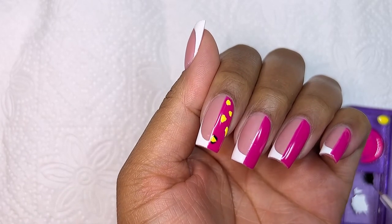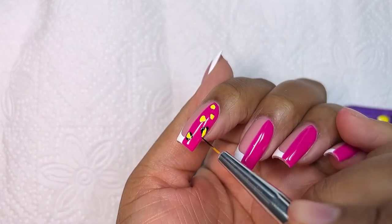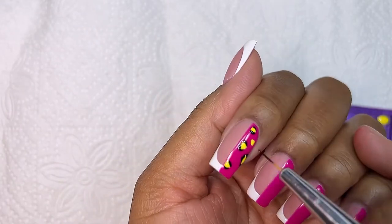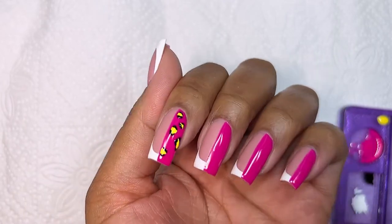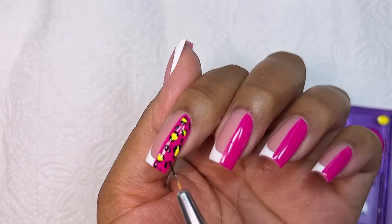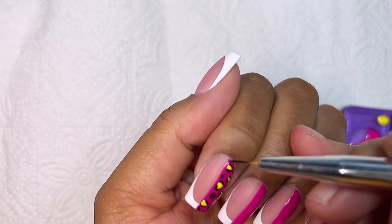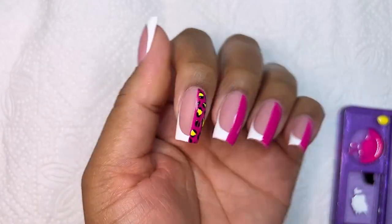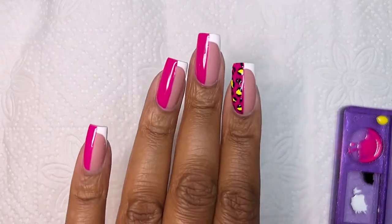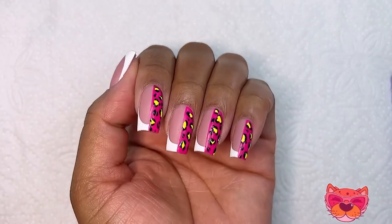After I was done with the yellow, I went in with the black. Cheetah print is very easy to do — you don't have to worry about clean smooth lines. Just go ahead and trace out the yellow and decide how many blobs of black you want to add around it. I added a few extra ones just to give it pizzazz, make it pop, make it look cool. I did that for the rest of my nails, cured for 60 seconds, and this is how they turned out.